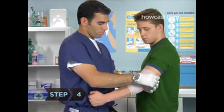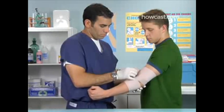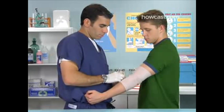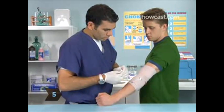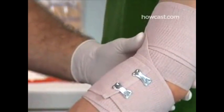Step 4. When you reach the bicep, finish the bandage by completing two turns directly over one another, just like at the beginning, without moving the position of the bandage. Step 5. Use the binding clips found in the bandage packaging or apply a strip of adhesive tape to keep the bandage in place.